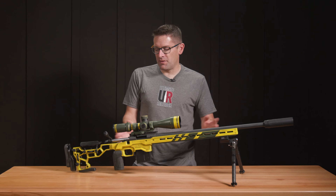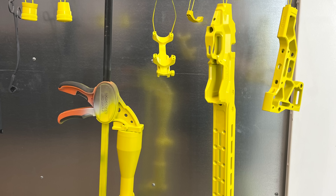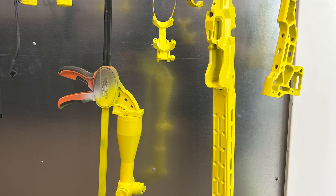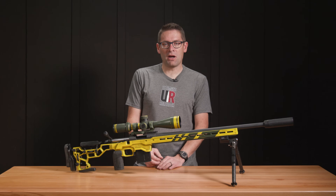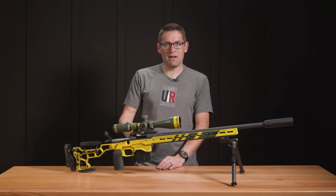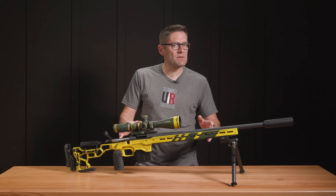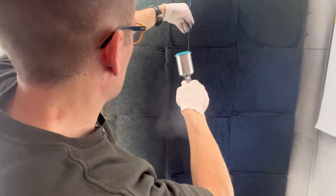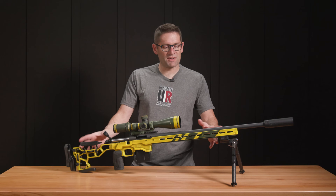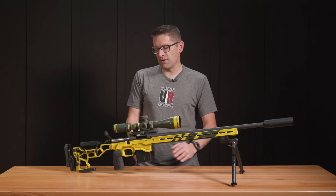Then we went about the application of three different colors. We've got the base coat of yellow — we did about four or five coats. Yellow is a little bit different to apply; the coverage is a little bit less per coat, so we did quite a few more coats than I would typically do. I'm usually at two or three coats for something like a graphite black barrel; this was more like four to six coats, depending on coverage and the corners and crevices.